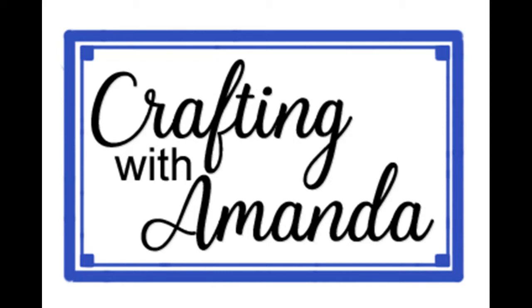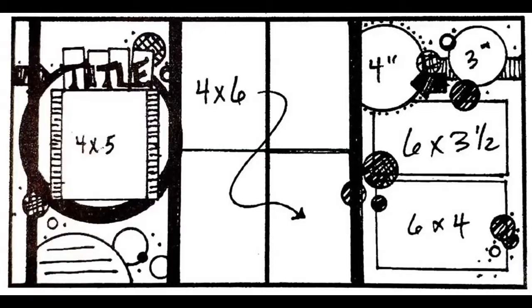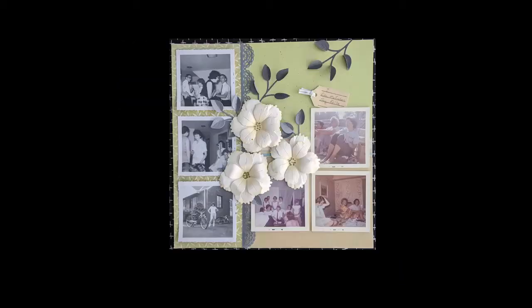Hello Crafty Friends, Amanda here with Crafting with Amanda. This is day 17 of Christy's Beautiful Life 30 Days of Sketches. This two-page layout is done by Sean Lair at Sean Lair 17, so be sure to check that out, and here's a sneak preview of what I did with it.